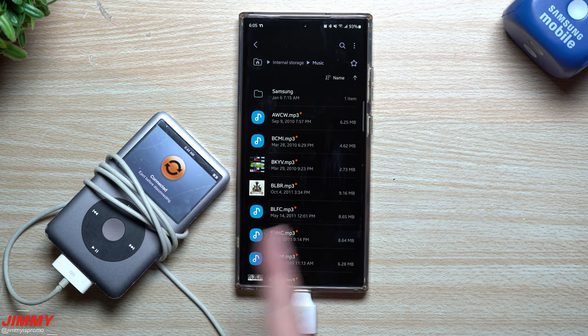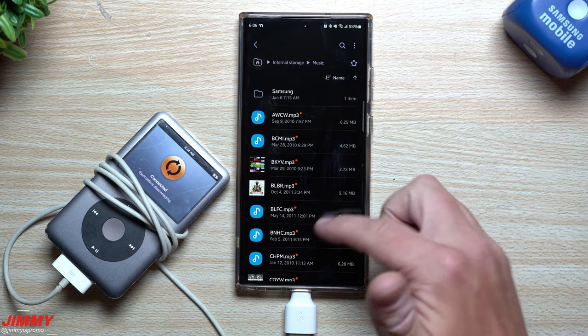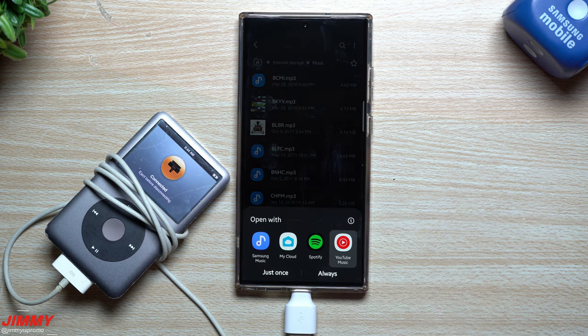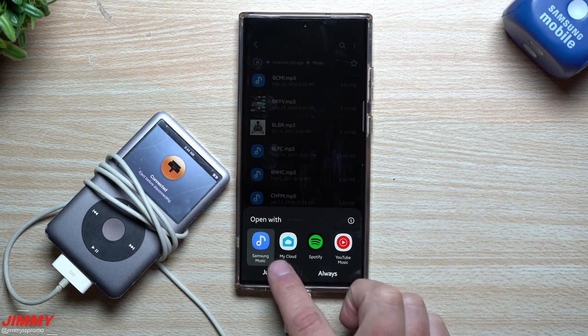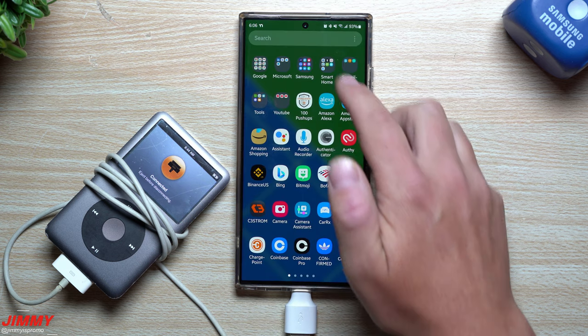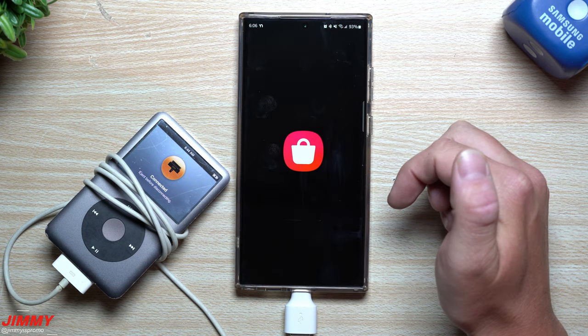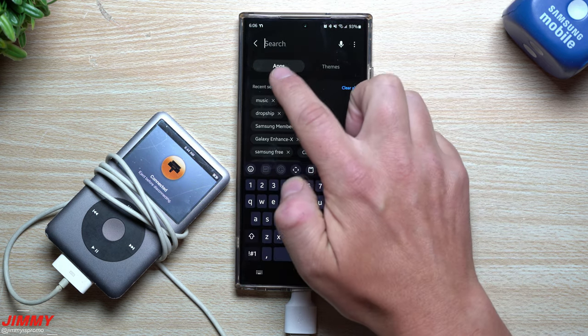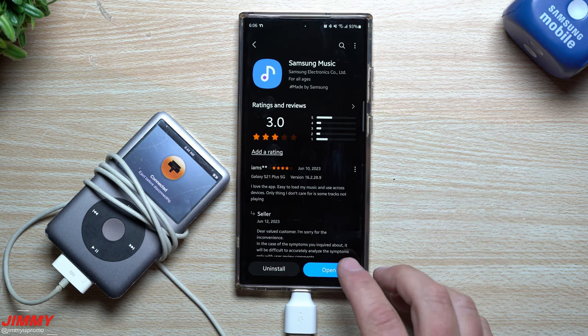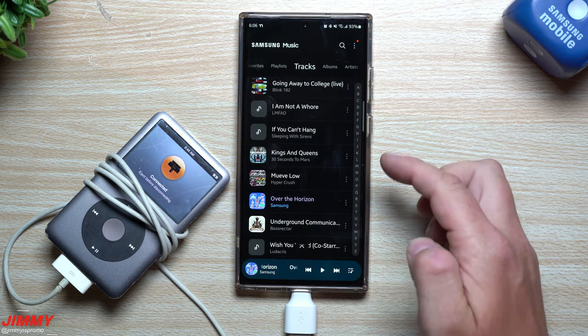None of these files have titles or artist info yet, but if you tap on one it will give you options for what to play it with — YouTube Music, Spotify, or Samsung Music. Samsung Music is something you can download right from the Galaxy Store. Just search for 'Samsung Music' at the top of the Galaxy Store and you'll find it there — and it's a free application.